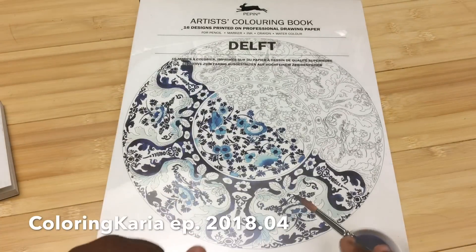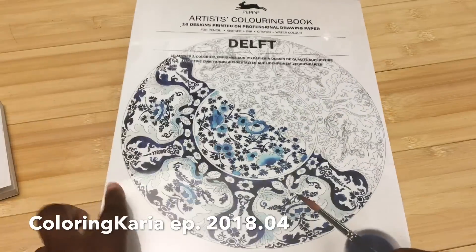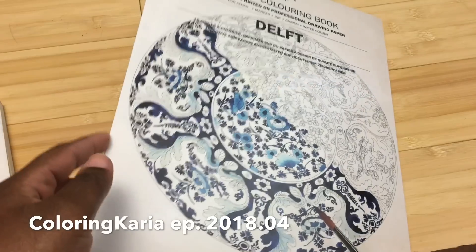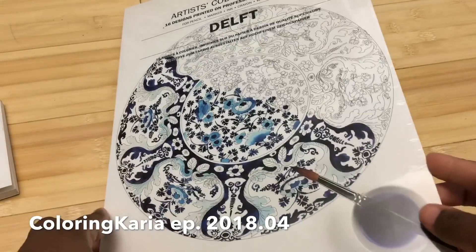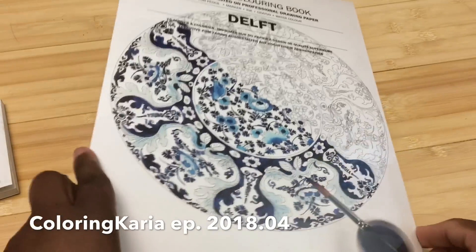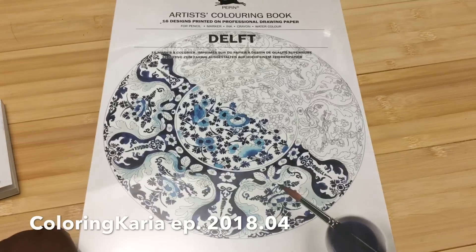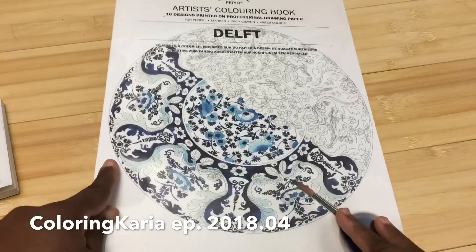Thank you so much, Sultana! I also decided last year that I was going to start putting people's names in the book — whoever got me the book — so that I could always remember. So if I put this away and decide I want to paint a page six months or a year down the line, I'll remember exactly who it's from. I've got my marker ready, so when I finish the review I'll put your name in the book.